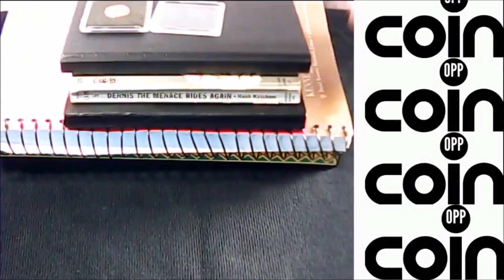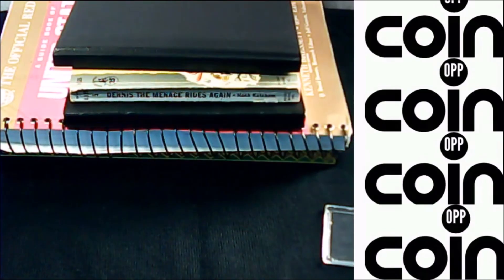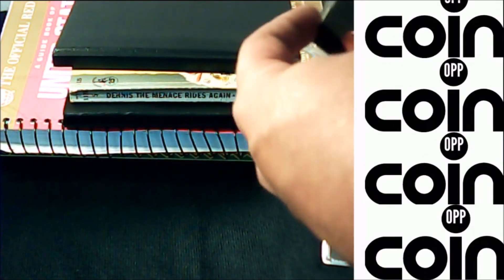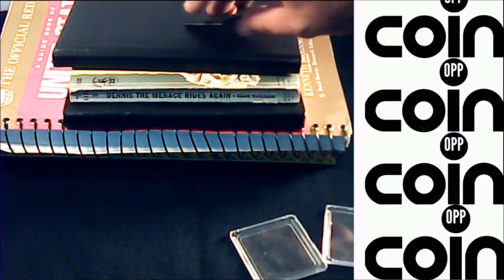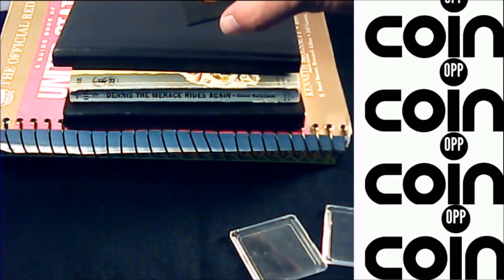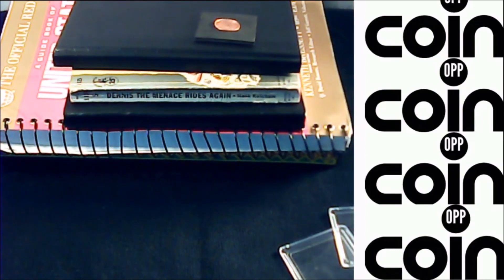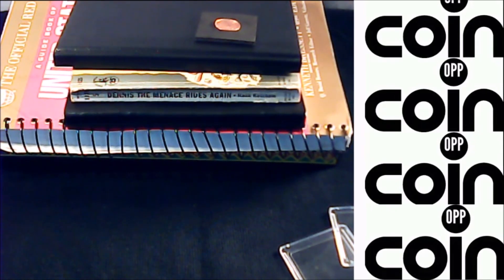I'm going to show you a real basic setup using a cell phone and a pile of books. I've got a coin in a little holder — I like to image them inside these black felt holders; the other side is white. For backgrounds, use black or white. Black has the higher selling point — a study done on eBay showed that black backgrounds caused coins to sell faster and at a higher price, followed by white.